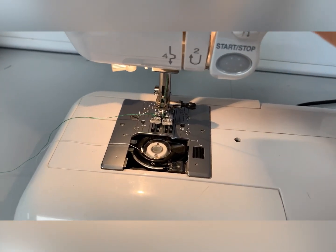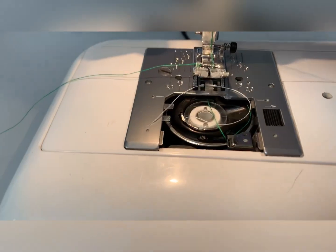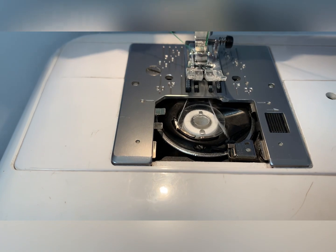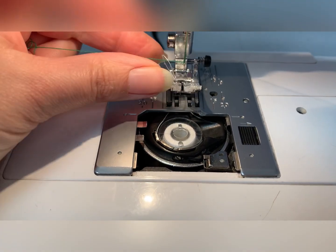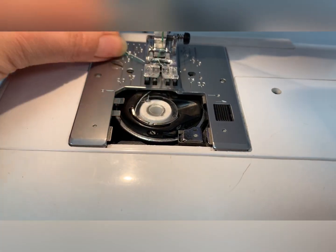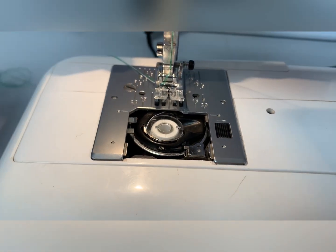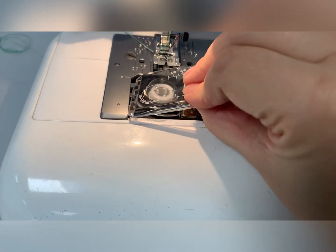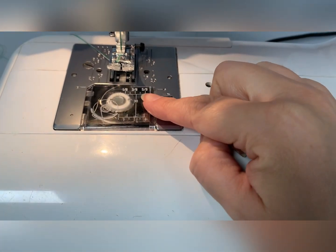Once pressing this button the needle will go in. Press it a second time and the green top thread wraps around the spool thread. Pull the top thread and the spool thread comes up from the spool case. Place them through the presser foot, place them to the back, and return the spool window.